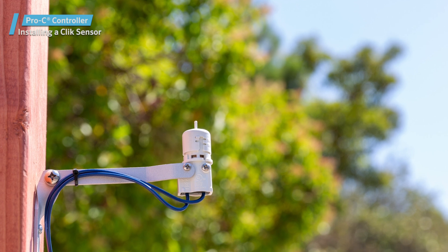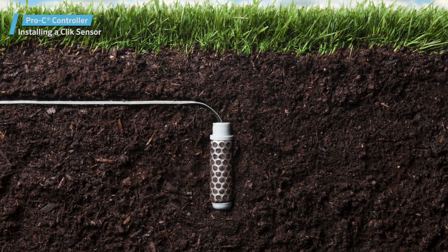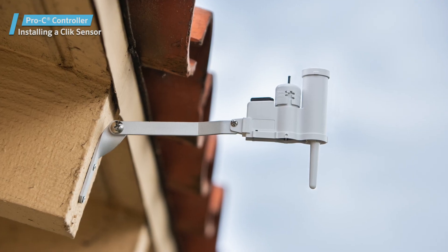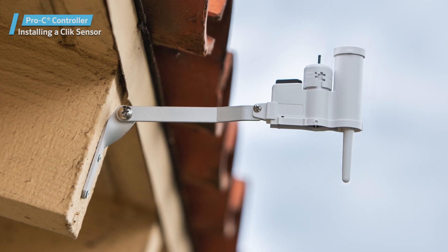Once you've verified proper communication, you can mount the sensor. When installing the sensor, the location you choose is crucial for achieving optimal performance. Follow the instructions provided to position it in the best location.